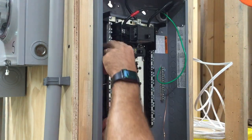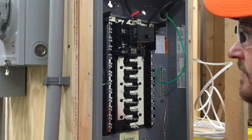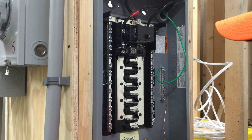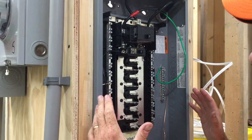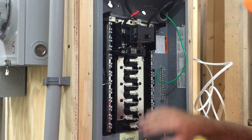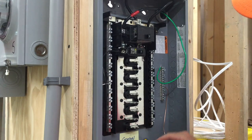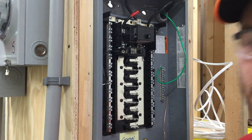I'll link another video at the bottom of this to show you another popular video that covers a whole load center being installed — running all the whites, all the hots, and all the grounds at the same time. This video is just how to install one single circuit breaker.